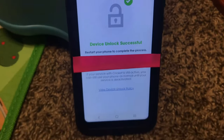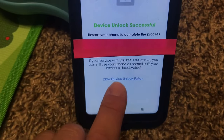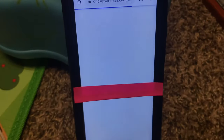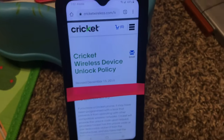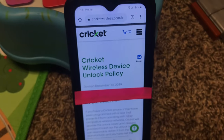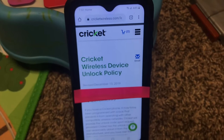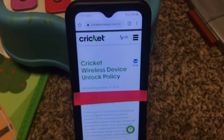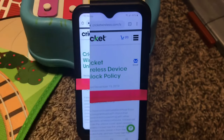Now, there are a few requirements to unlock your device. You can click 'view device unlock policy' to read them. As of right now — and anything can change — Cricket's policies are: it has to be a genuine Cricket phone, you've had to have the phone on their network for at least six months, and it has to have been paid for at least those six months. If you meet those requirements, they will let you unlock the phone.